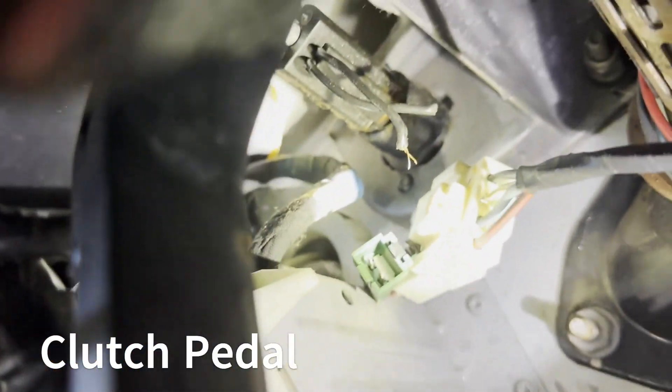The other way — splicing — is what you'll do. You'll splice in the switch, basically just jump it and bypass it. The problem is if you start it in gear you might roll in and hit somebody's car. If you do that, you didn't see my video and I hold no legal responsibility for you paying for someone's car after you roll your ship into theirs.